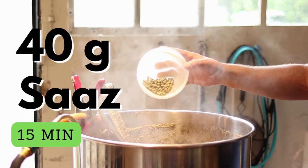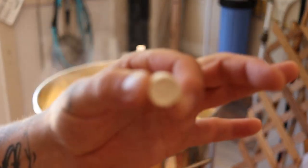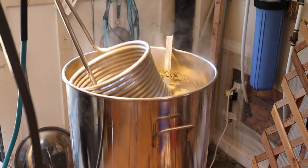15 minutes left — we're going to add the Whirlfloc tablet and also 40 grams of Saaz. With about 10 minutes left to finish, we're going to get ready another 40 grams of Saaz to add as a hop stand while we're cooling down to about 80 degrees Celsius.